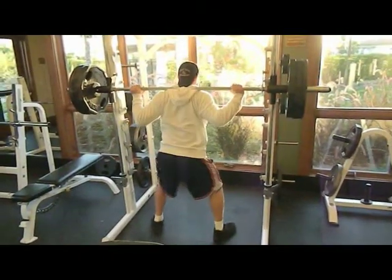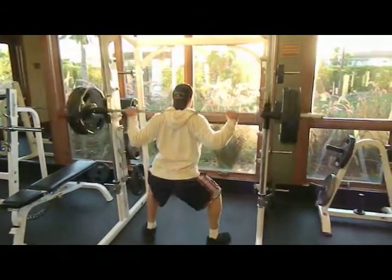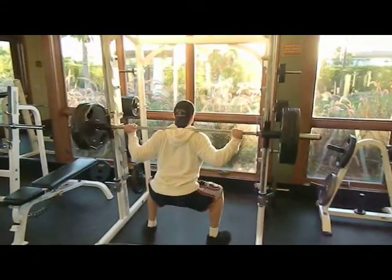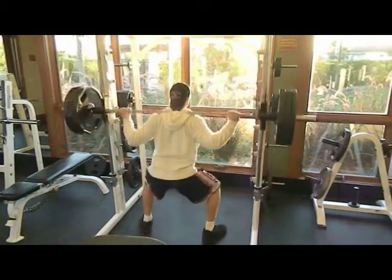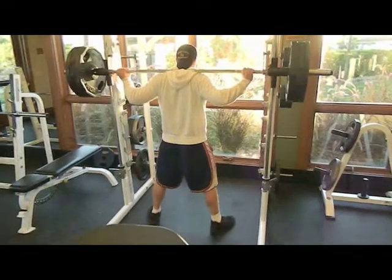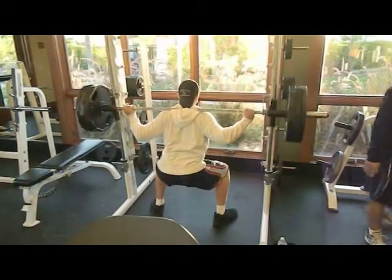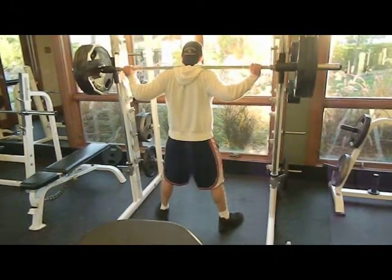What's up everybody, back in the gym doing legs today. Started off with some squats, did four sets of eight to ten reps this time. Switching it up every week — sometimes I do four sets of 15 to 20 reps, but wanted a little heavier. Going to stick with the eight-to-ten rep range for about a month and see what happens.